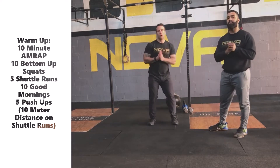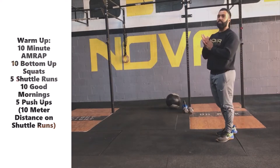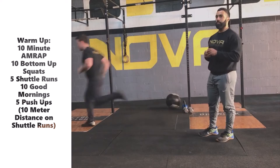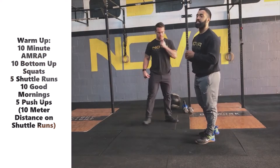From there, we're going to do five shuttle runs — a 10-meter distance, just running down and back for five total reps. All right, once you return from those five shuttle runs, you're going into 10 good mornings.